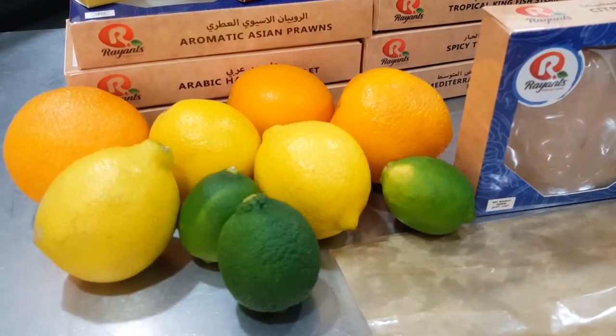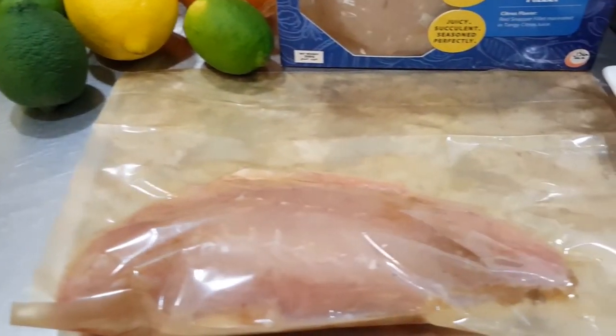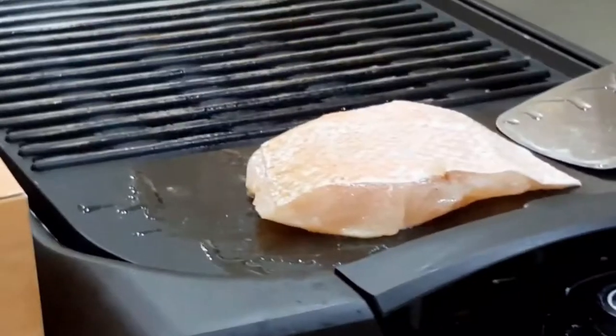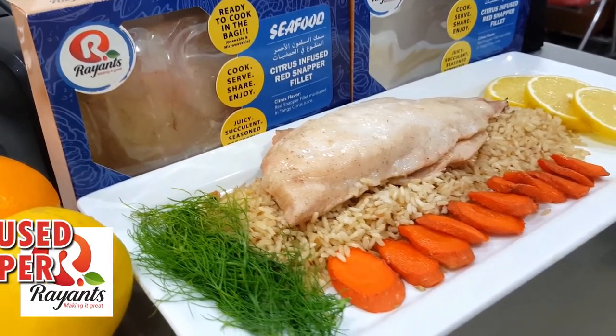The unique feature of this product is how easy it is to cook, just like all the rest of the Ryant's seafood line. The inner bag in this box is made to cook directly in the microwave or in your oven. Click the link for an in-depth video of how to cook this delicious fish.